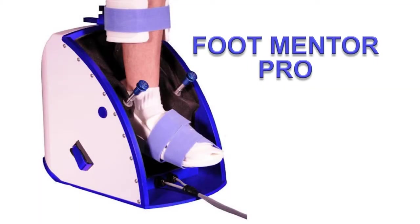Welcome to the introduction of the FootMentor. Here we will demonstrate how to properly don the FootMentor for your rehabilitation needs.